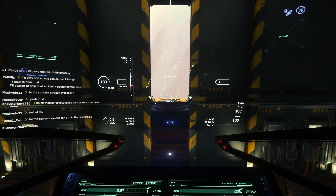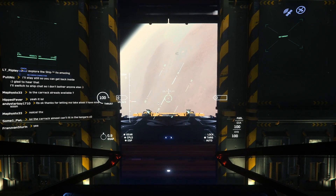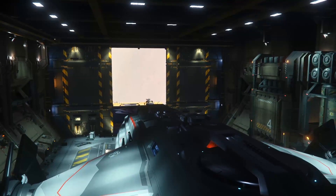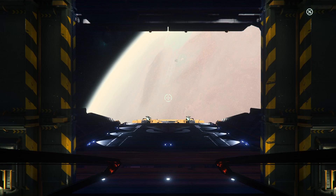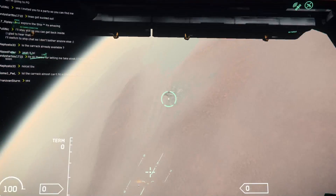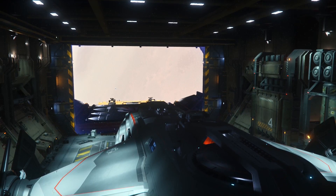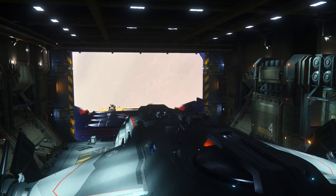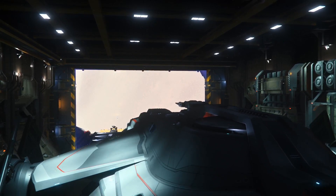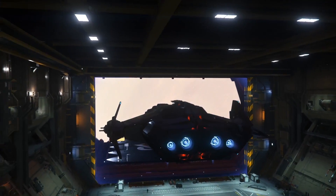From where I am on the PTU, I'm at the harbour above Hurston, because that's where I got dropped off with the last person who was flying a Carrack on the server. This thing is so wide it barely fits in these hangars — it's so tight on either side — so flying these in is going to be a bit of a challenge, even using the assisted autopilot. Hurston down there — Hurston, Lorville, sorry. Let's have a go. We're in the air a bit, raising the landing gear.